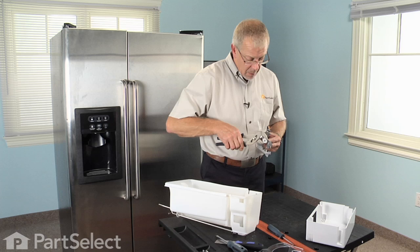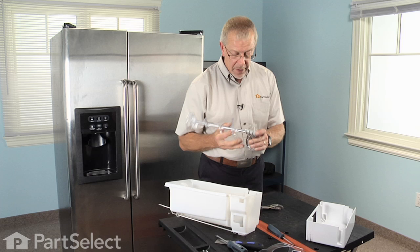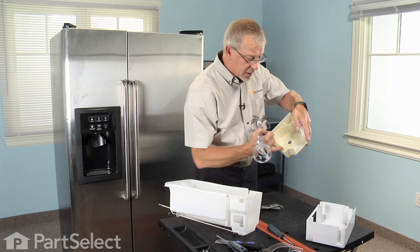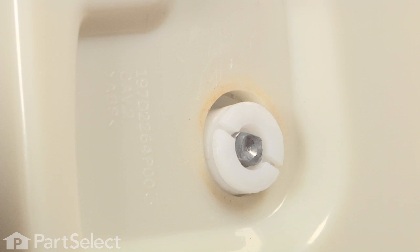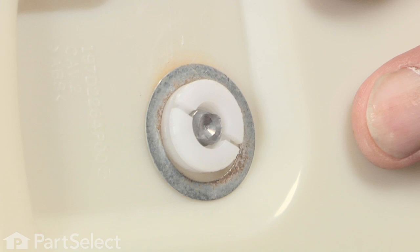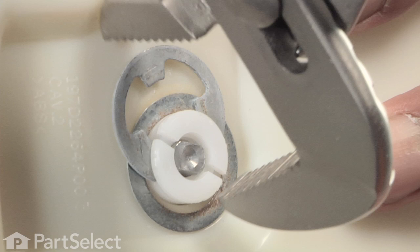Now we're ready to reinstall it into the housing. This portion needs to fit directly into here; the shaft will protrude through the back. Holding that in place, put the thrust washer on and then the E-ring. Slide it into the slot on that nylon nut, use the pair of channel locks to squeeze it into place, and make sure it's fully engaged and locked in place.